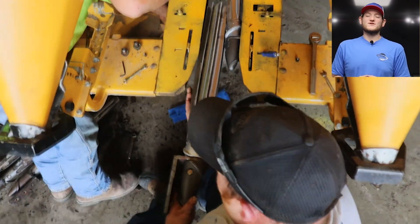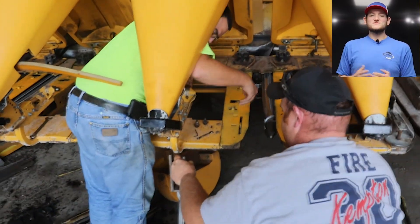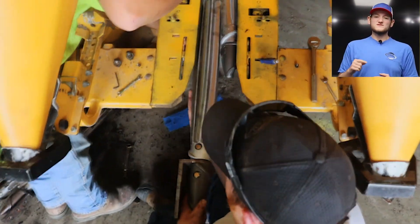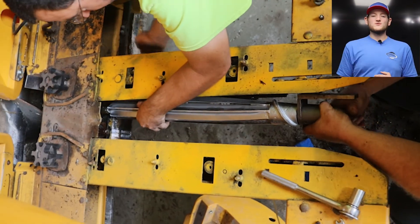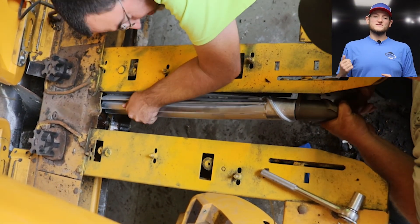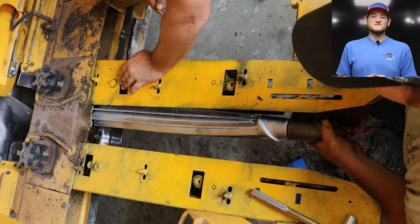I got to join Billy and Brandon this week as they were doing some servicing on one of our picker heads. These rolls that they're working with spin, and as we go through our fields these rolls grab our corn stalks and pull them through the head. This helps separate the corn cob from the stalk and gets less debris inside our picker as we go through the fields.